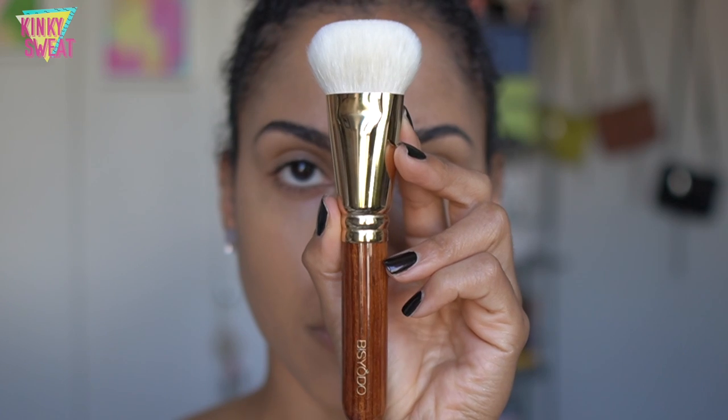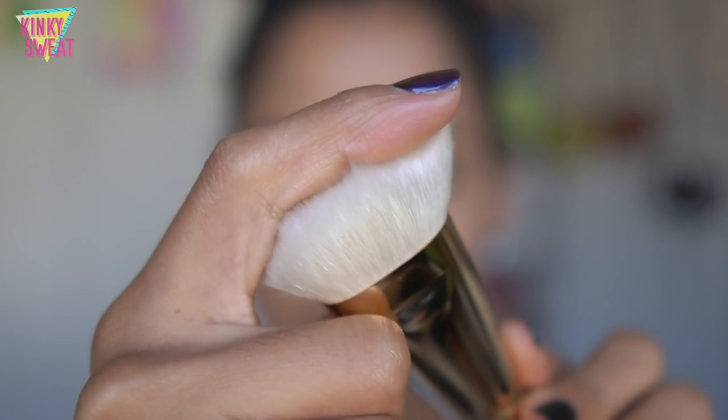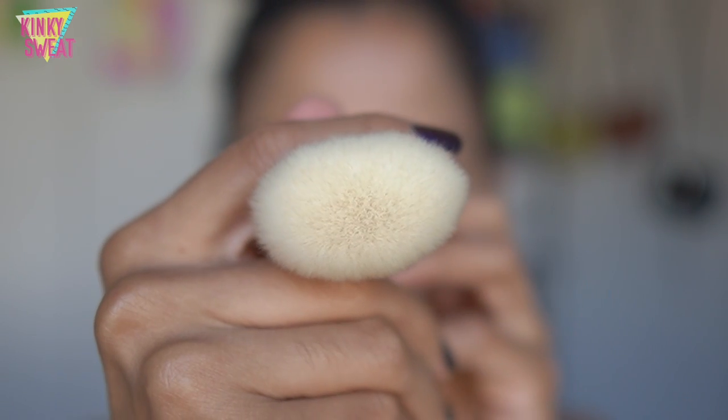Let's start with the long and short handle series. These series are renowned for their elegant African rosewood handles and silky natural bristles, predominantly saikoho goat. The first brush I would love to present is the one I absolutely fell head over heels for the first time I saw it — the Bishodo BFD01 foundation brush from their long series. This brush retails for $99 and it is primarily made with saikoho goat hair.